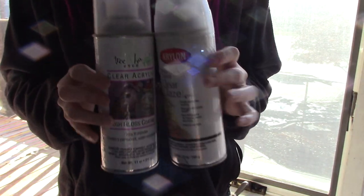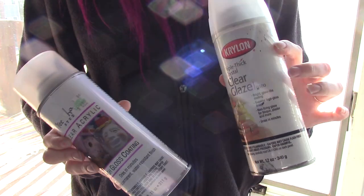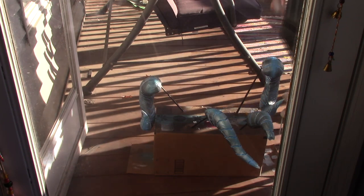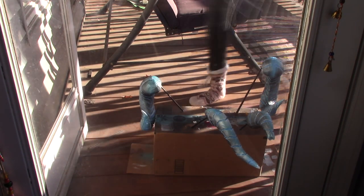Once I was finally done painting them, I sealed them with a clear glossy sealer. I can't remember which of the two I like using the most, so I used both, alternating coats — I think I did three coats total.